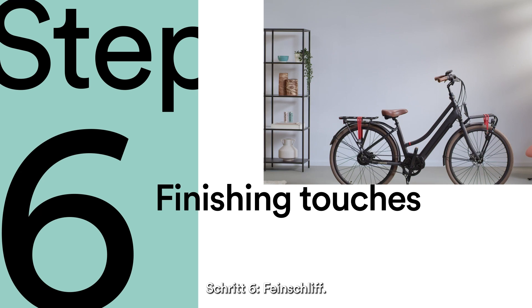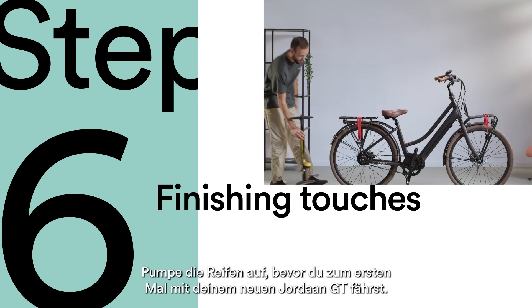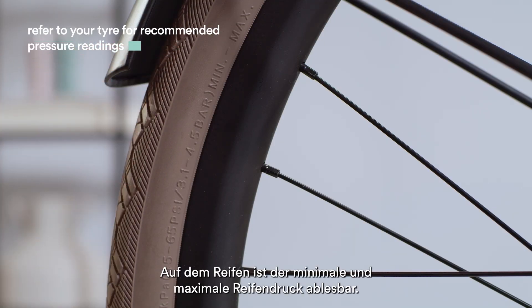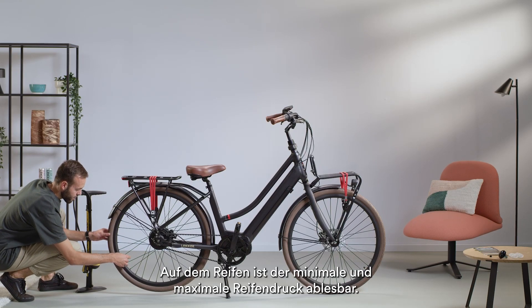Step 6: Finishing touches. Always pump up your tyres before taking your Yordan GT for your first ride. On your tyre, you can see the minimum and maximum recommended tyre pressure.